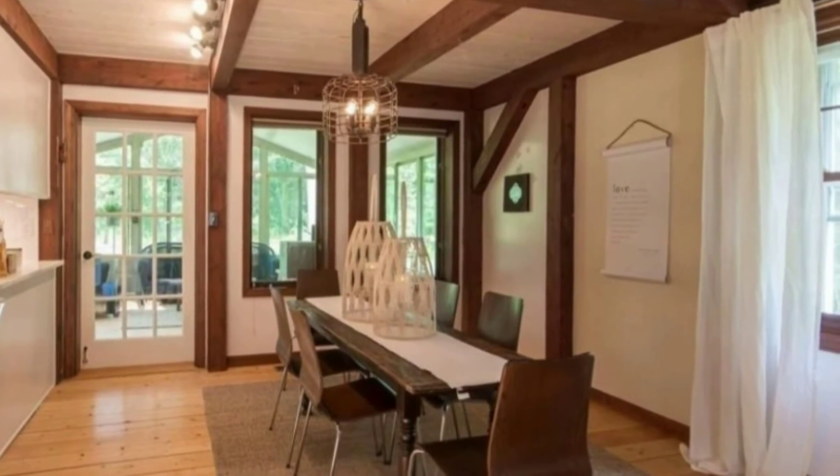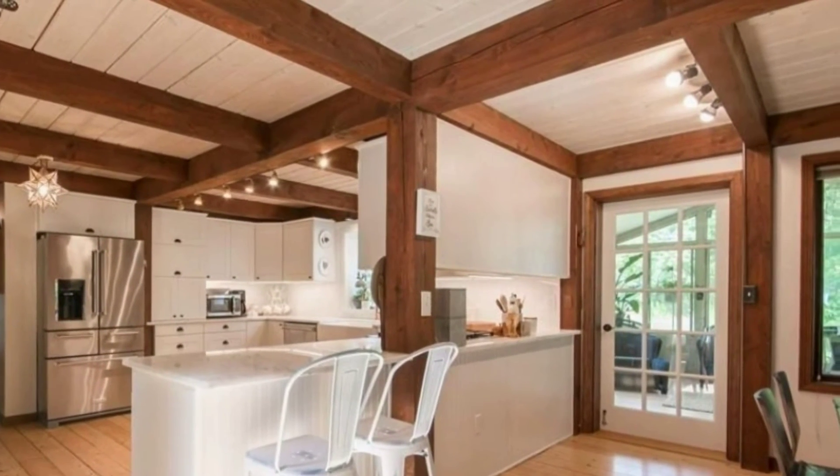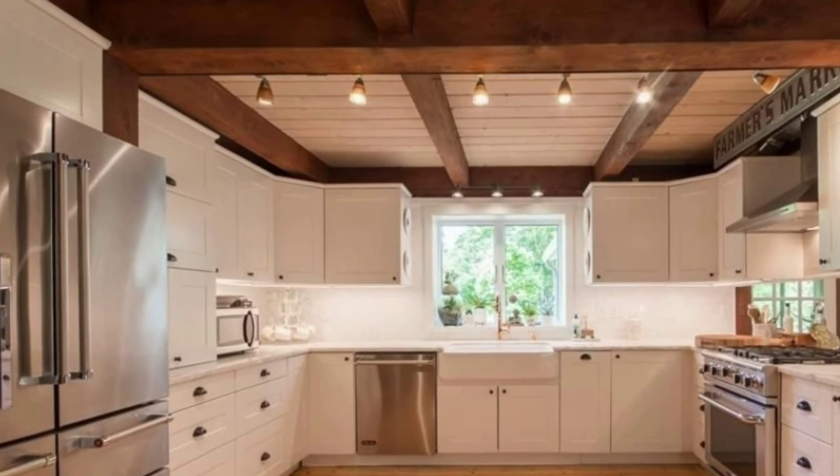One of our viewers has a post and beam house, and here are some slides showing the interior of that building. Next, we're going to have a conversation with an expert and talk about the difference between post and beam construction and timber frame construction. I hope you join us then.